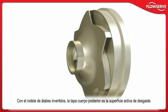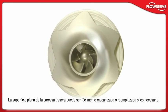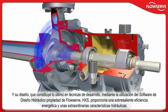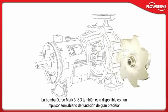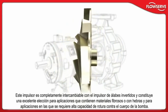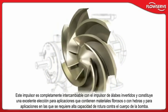With the reverse-vane impeller, the rear cover is the active wear surface. The flat rear cover surface can easily be machined or replaced if needed. The pump's advanced hydraulics and state-of-the-art impeller design, developed using FlowServe's proprietary hydraulic design software HXS, provide outstanding energy efficiency and hydraulic performance. The Durco Mark III ISO is also available with a precision cast front vane, open-style impeller. Back vanes provide axial balance and optimal seal chamber pressure. This impeller is fully interchangeable with the reverse-vane impeller and is an excellent choice for applications containing fibrous or stringy materials and services requiring high shear against the casing.